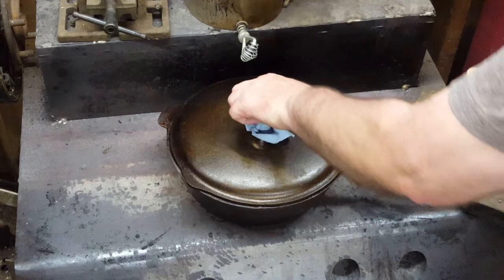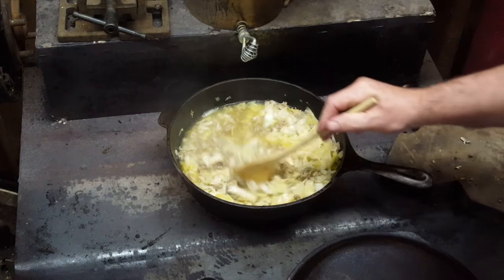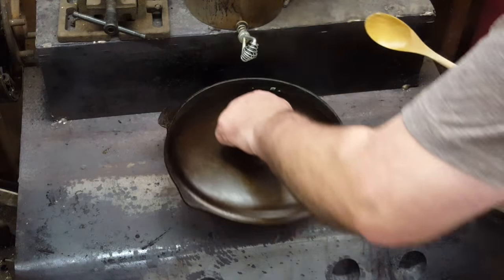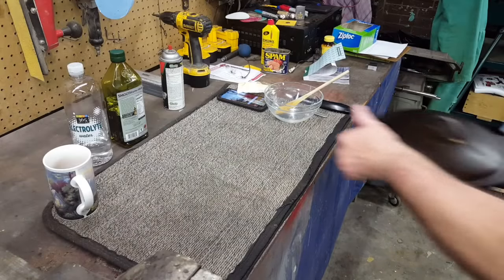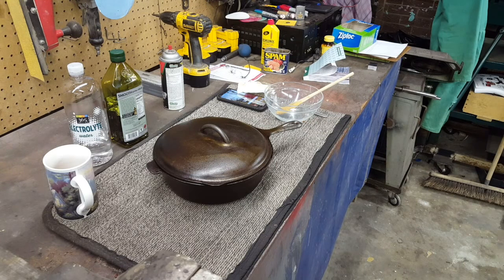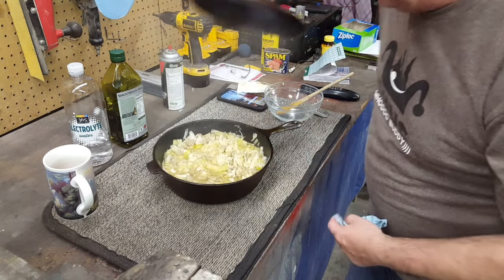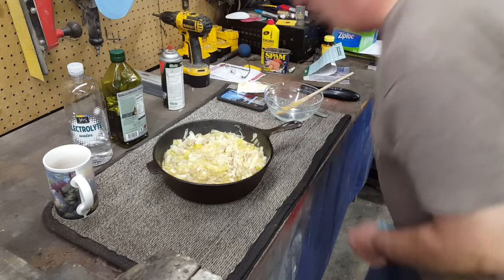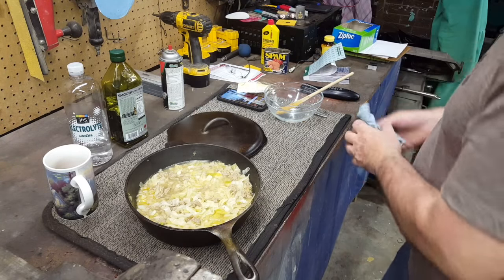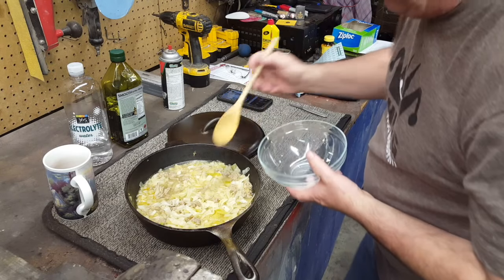I think this stuff's cooked long enough. That's perfect. We're going to take this off and get it over there on the workbench. Oh, that is going to be fantastic. Check this out, gang — oh my God, that smells good. Looking good. Let's dish up a little bowl of this stuff here.